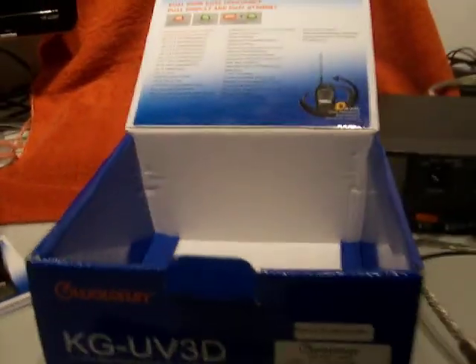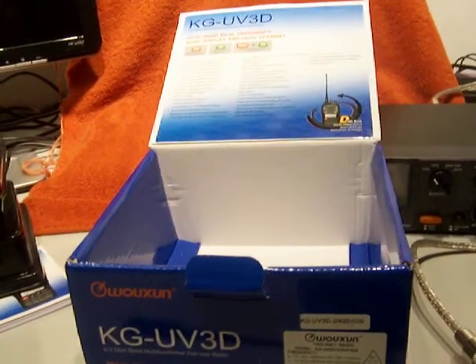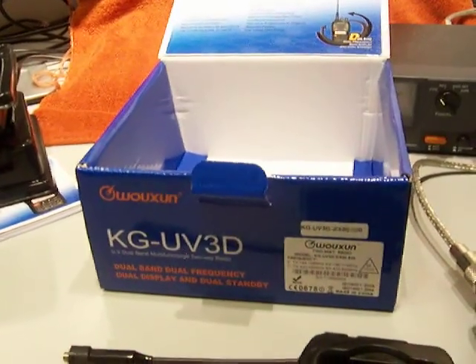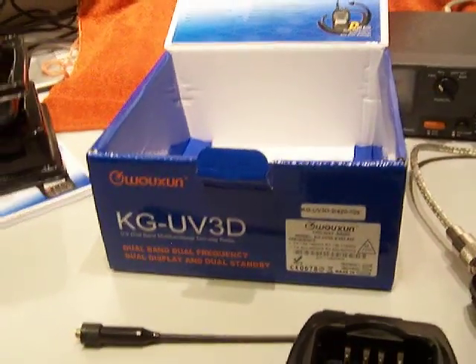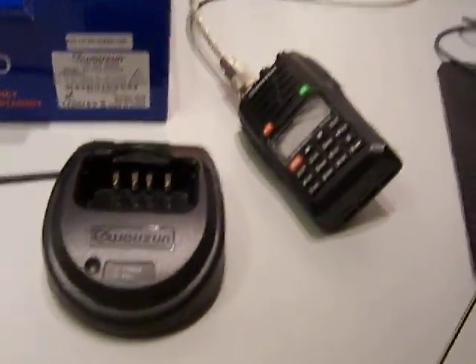This thing is barely used — had it for about 6 months, did about 3 charging cycles, that's all it got. I bought a tri-band radio and need to find it a new home. It's going to be a sale, but it's not going to be DOA — it's going to arrive at your door insured with tracking so we can make sure you get it. Thank you very much, have a nice day.